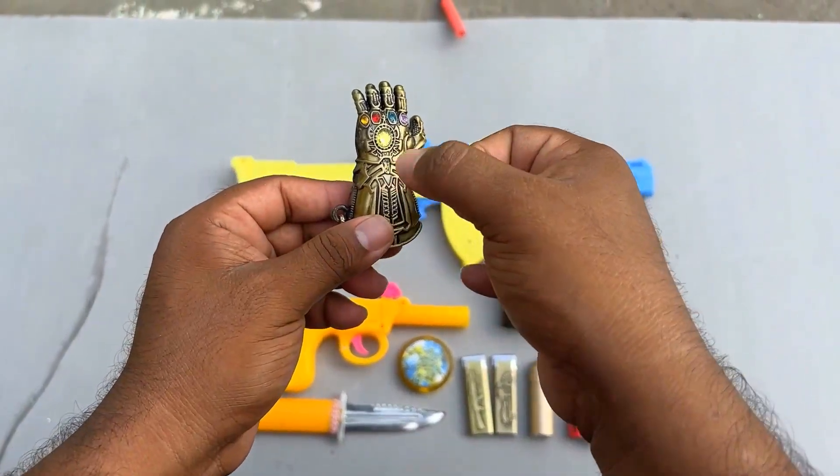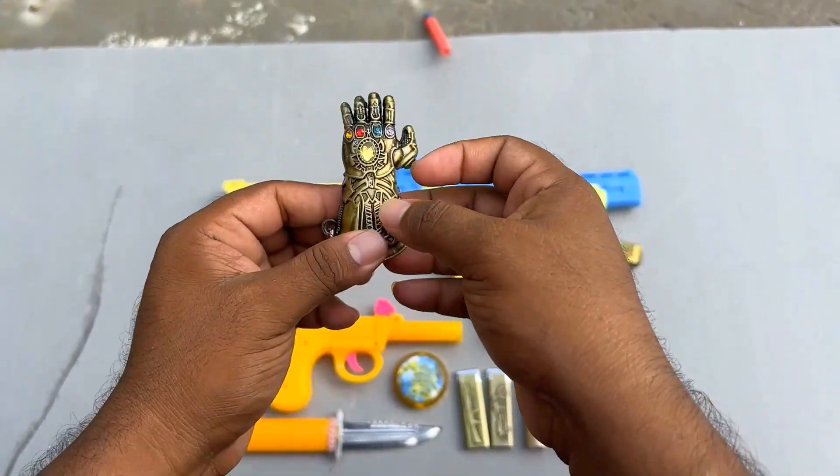It was Infinity Gauntlet — this is Infinity Gauntlet!